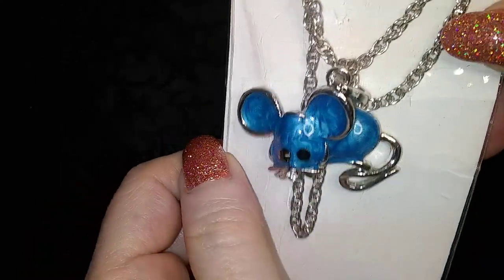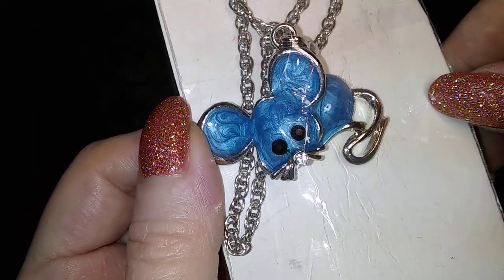And what is this? Oh, little mousey! It's a little blue mousey on a chain — a little blue mousey. Isn't he cute? Enamel.